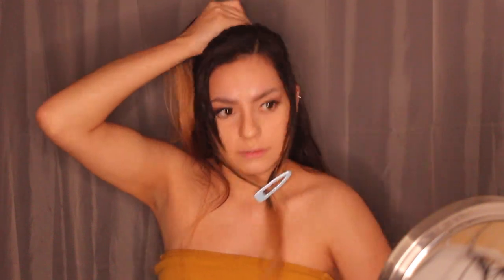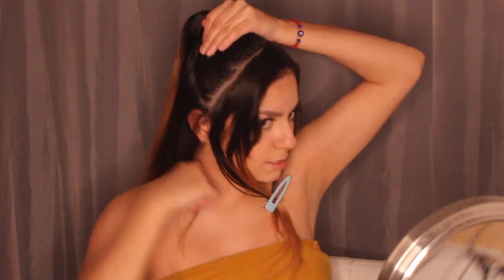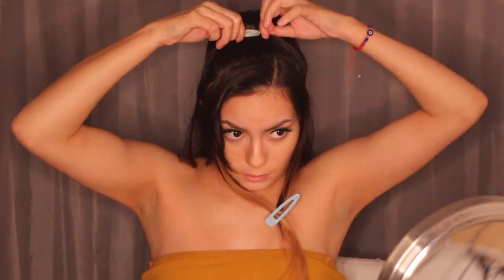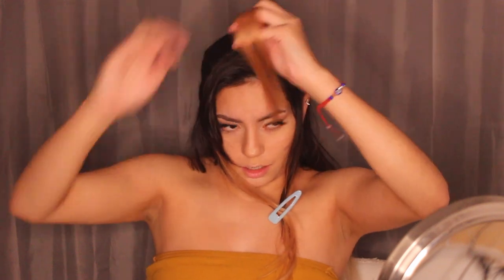I can't find a smoothing brush so I'm using a hair clip to smooth it out. I grab a hair tie and tie down just what was in my hand, then pull on the hair to puff it out. To hide the hair tie I grab a small piece from the back of the ponytail and wrap it around the tie.